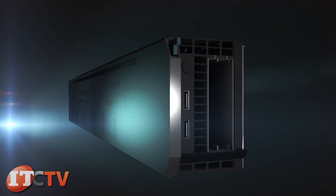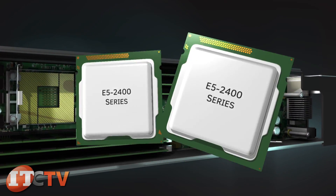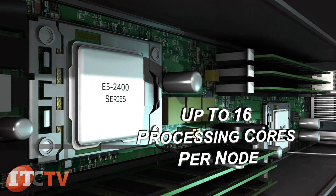The M420 uses the Intel C602 chipset for using Intel Xeon E5 2400 and 2400 V2 series chips with up to 16 processing cores per node.